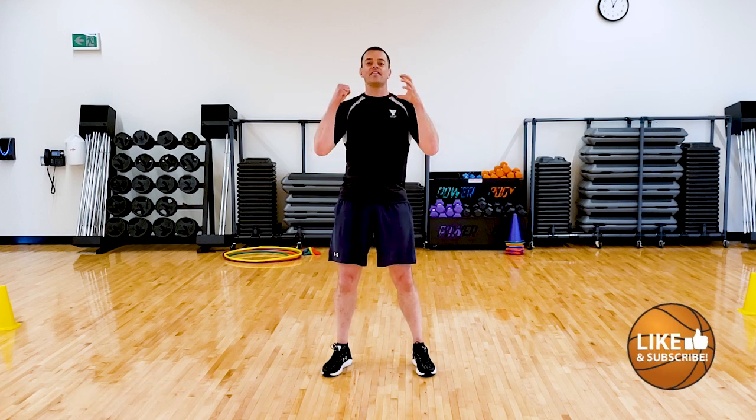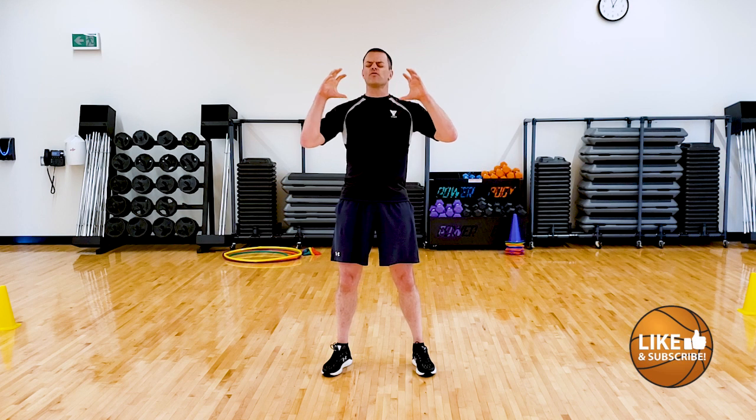Hi everyone! Welcome to Y Gym. I'm Coach Mike. I'm gonna take you through today's session. I'm so excited. Today I have an animal themed movement class, so we're gonna get to move around like a ton of different animals and have a load of fun.